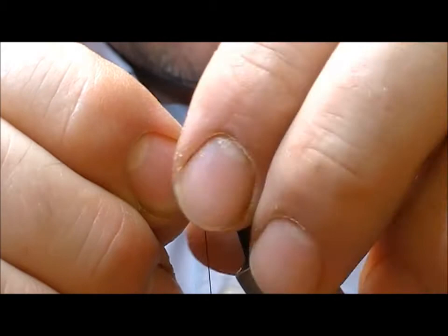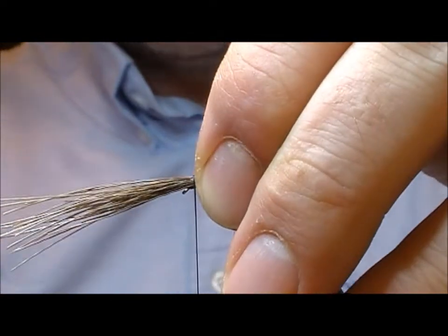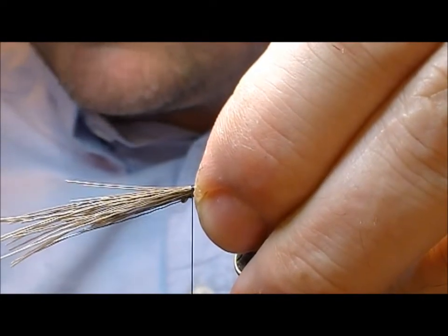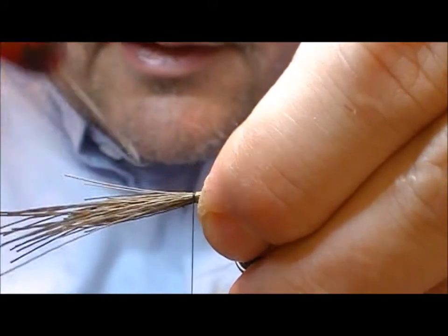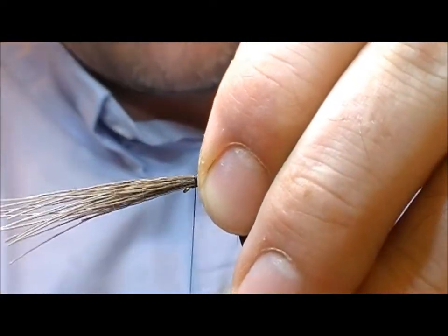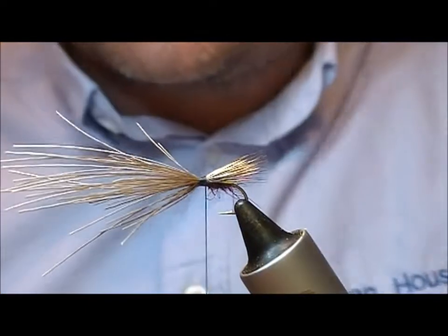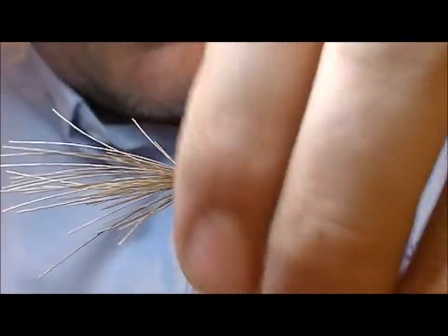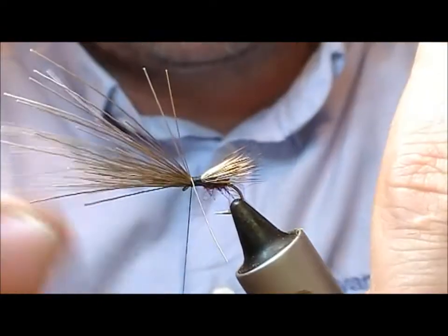Pull that out and set it up for length on the hook — slightly longer than the body. Then I'm going to put on a couple of loose wraps. With my dubbing needle I'm going to take a bit of runny super glue and apply it to the underside of my wing, then pull that down tight and wrap backwards over itself. That should give me a nice little wing bunch, wrapping tighter as I go forward while keeping the bunch up on top of the hook.